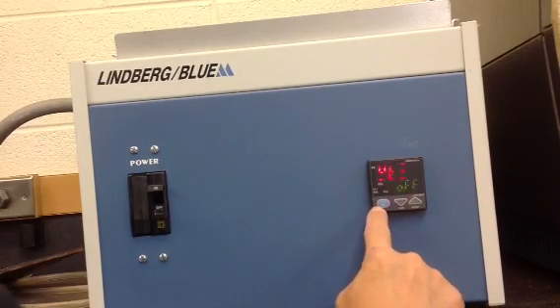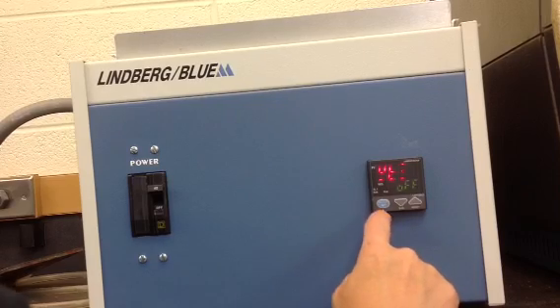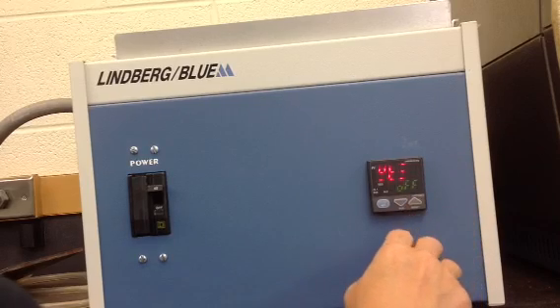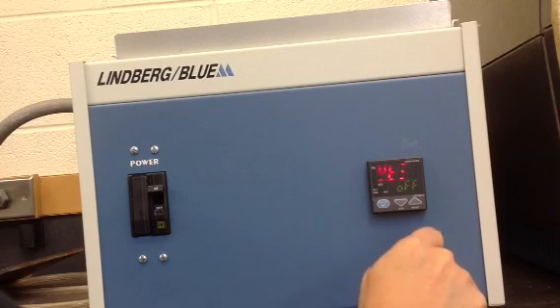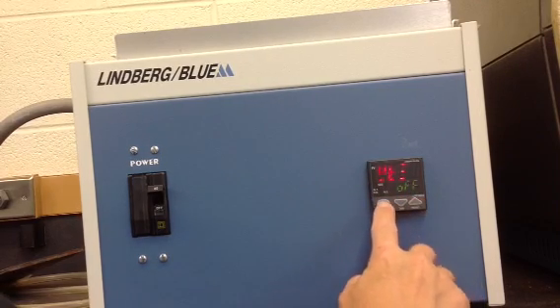We're going to accept this as off. This is the wait zone — WTZ. The factory setting is off, which means it's not used. A wait zone causes the controller to stop the program clock if, at the transition from a ramp segment to a soak segment, the actual chamber temperature is not close enough to the set point. We're going to accept the off position, so press the set enter button once.